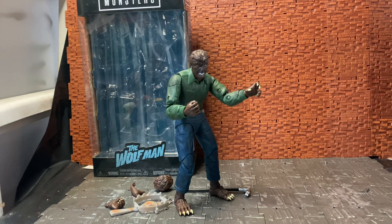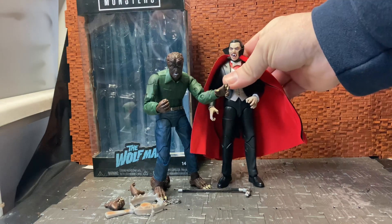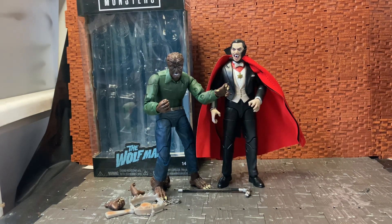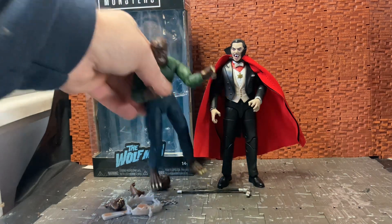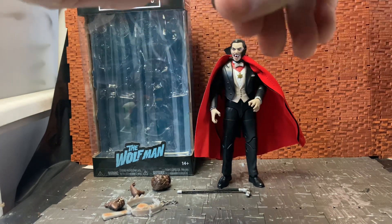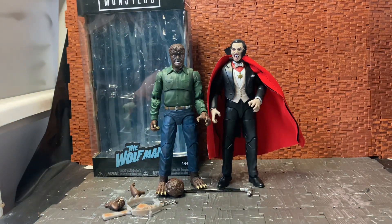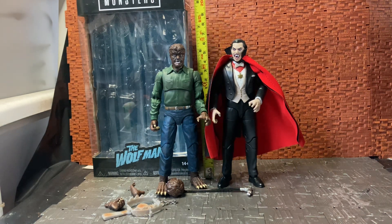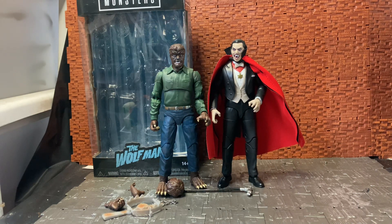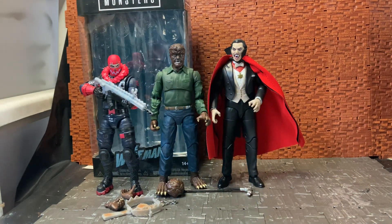He looks pretty cool. For a size comparison, I have my Dracula here — he's a bit crouched at the moment, but standing upright you can see him side by side. Bringing in a tape measure, Dracula is around six inches and Wolfman is just around six inches as well. They make really good figures, especially if you're doing diorama crossover setups.